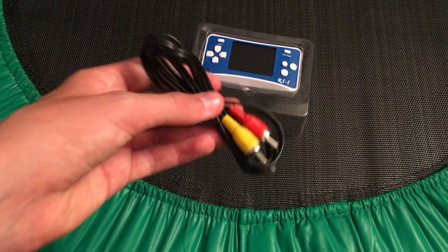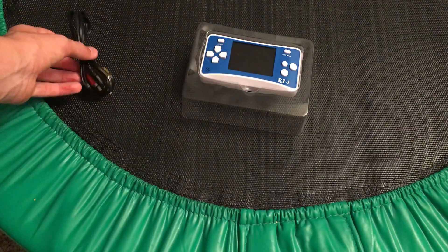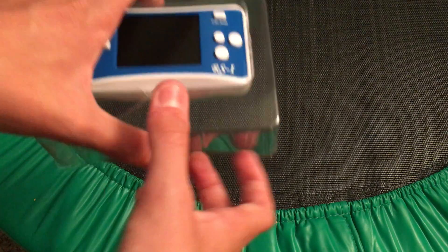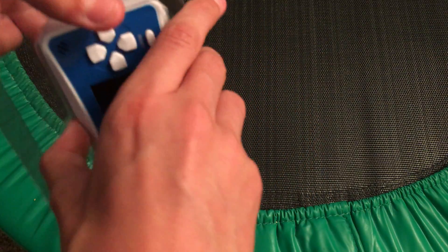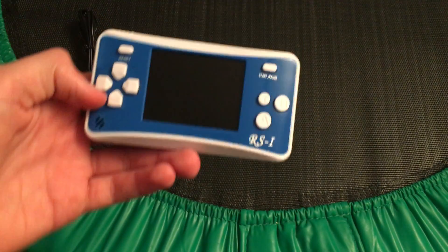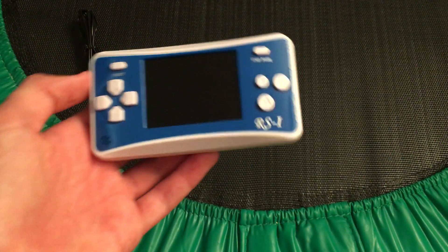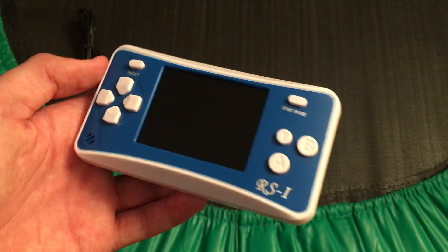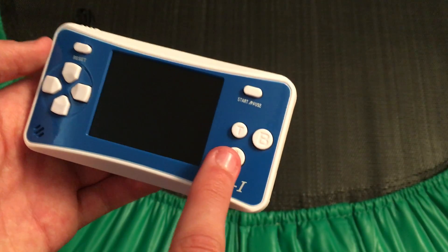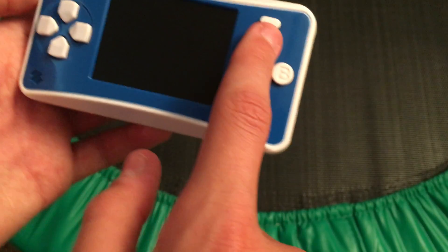First of all, these are the AV cords that you can use — you can actually hook this up to a TV using these, but we'll get back to that in a while. Then you've got some plastic packaging. You just use this little thing to get it out. You've got your D-pad, similar to the PlayStation's D-pad. It's also got a reset button, A and B buttons, and the T button, which is actually a turbo button. We'll get to that in the next review video. There's also a start and pause button.